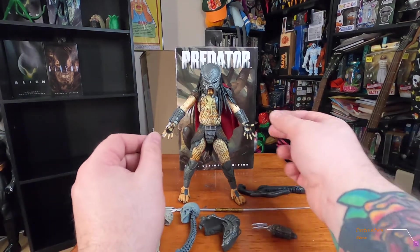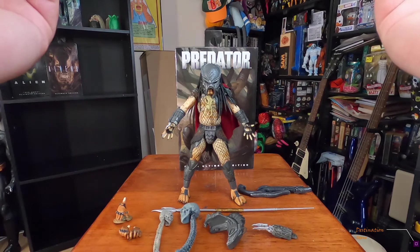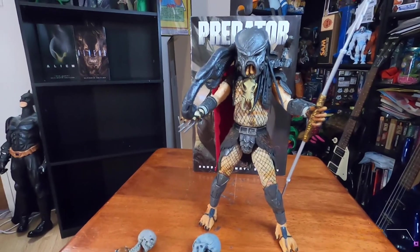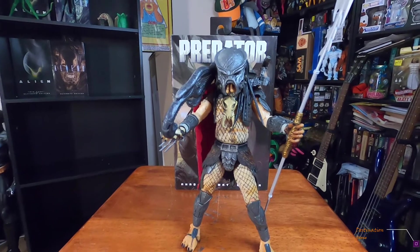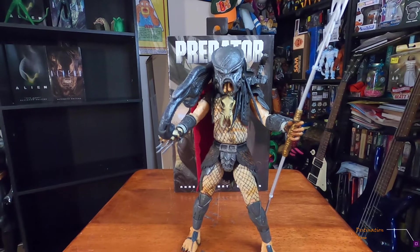Let's suit him up and check him out — give him the spear, put his shoulder cannon on, and there he is, guys: ready for war, ready for the next hunt, ready to find that next white whale.